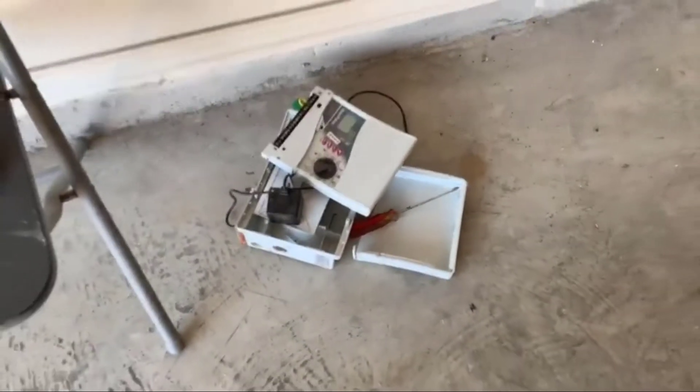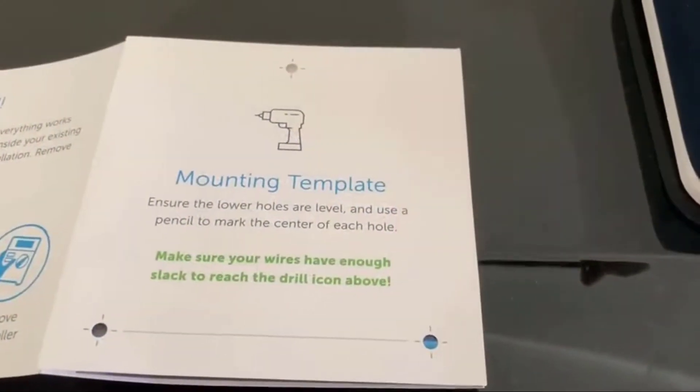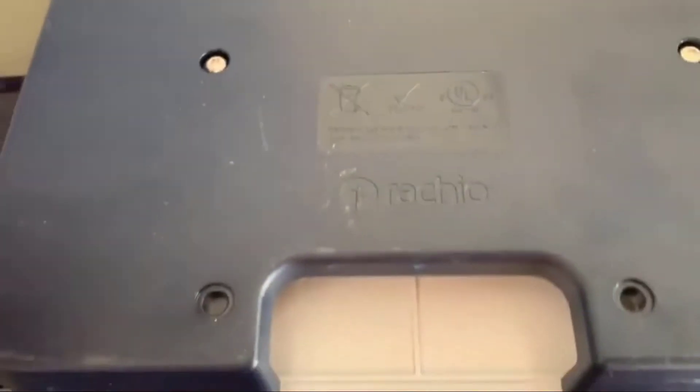The old system is out — it served me well for 20 years, thank you. The last page of the manual has the mounting template with positions for the three holes we need to mount the new system, and they match with the three holes at the back of the controller.